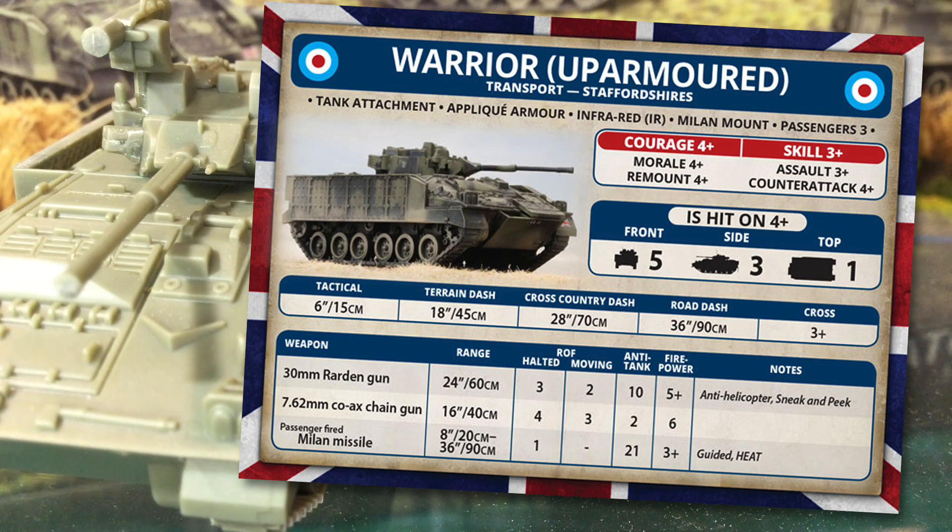The Rarden 30mm cannon has a 24-inch or 60-centimetre range, with a halted rate of fire of 3 and moving rate of 2. Anti-tank is 10 with 5+ firepower. The gun has the anti-helicopter rule, giving it a chance to shoot at helicopters. The coaxial 7.62mm chain gun has a 16-inch range, with rate of fire 4 halted and 3 on the move, AT 2 with 6+ firepower. The passenger-fired Milan missile has a minimum range of 8 inches or 20 centimetres and reaches out to 36 inches or 90 centimetres. It can only be fired if Warrior is carrying a Milan missile team as a passenger, and only from the halt. AT is 21 with 3+ firepower. Milan gets the guided rule — no to-hit penalty over 16 inches — and is a heat warhead.